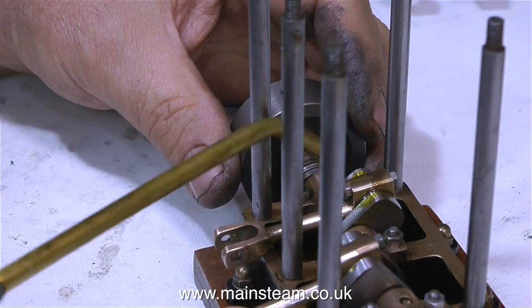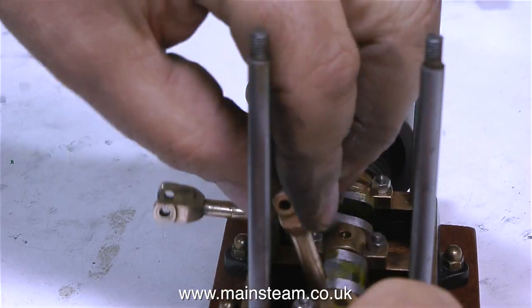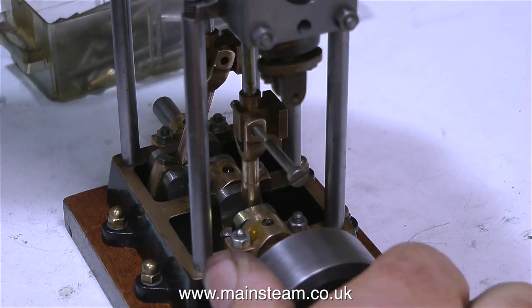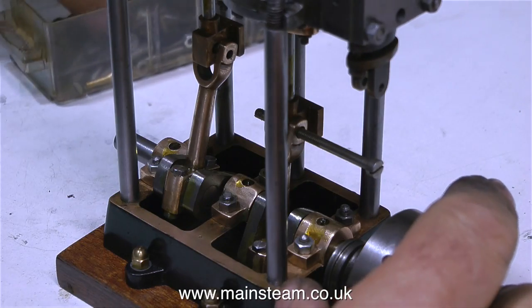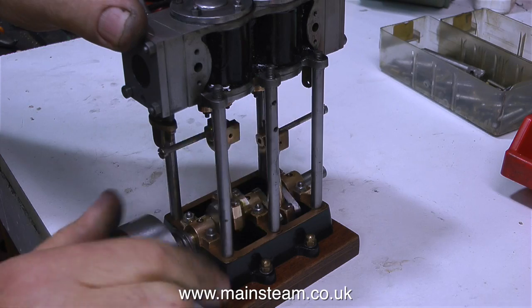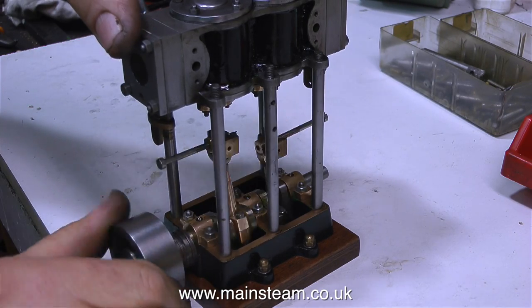When assembling any mechanical parts it's really important to have the correct lubrication and plenty of it. In this clip I'm putting a couple of bolts through to hold the connecting rod fork to the crossheads. This is only a temporary measure, and when I hold the cylinder firmly onto the upright columns nothing is fouling — the pistons are not hitting the top or the bottom of the cylinder.